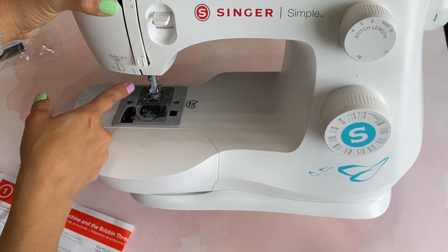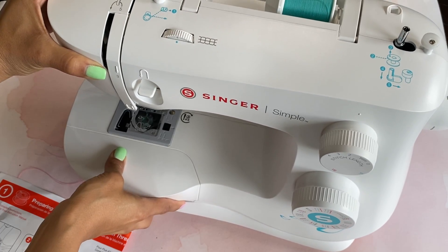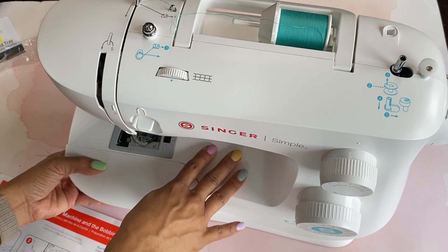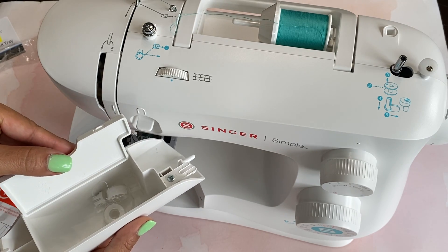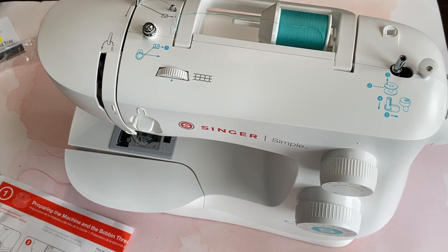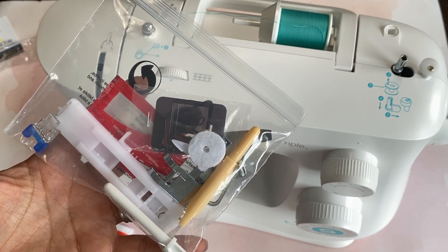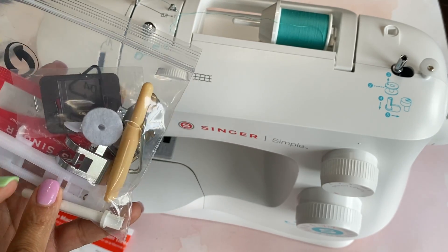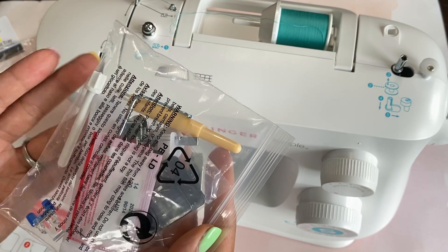Down here it has that automatic threader, and it also comes with an LED light over here, so it lights up and you're able to see your workspace, which is really nice. This part does come off — it has a little case that you can keep your bobbins or whatnot in there. It also comes with a bag of basic sewing options, so you get the zipper foot and all of those little bits and pieces that typically come with sewing machines.